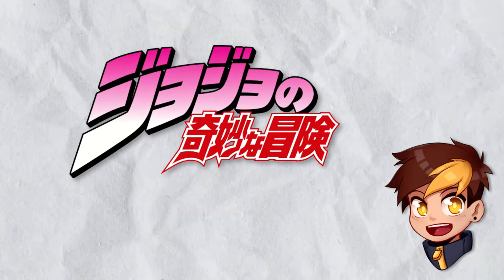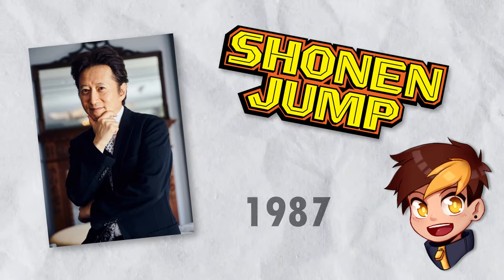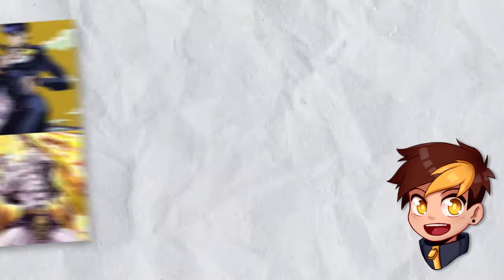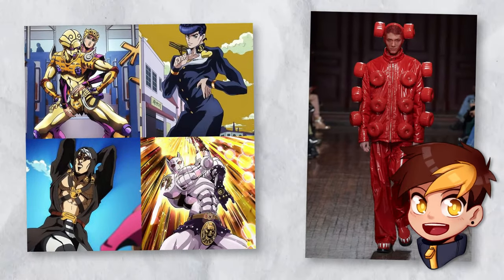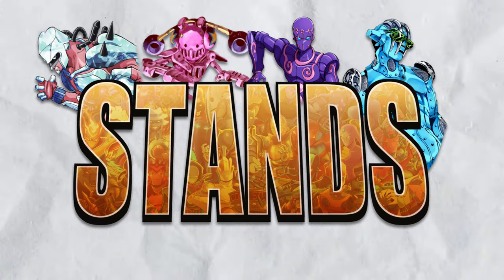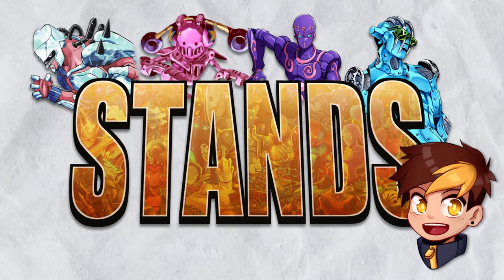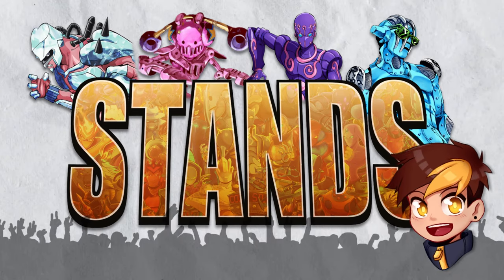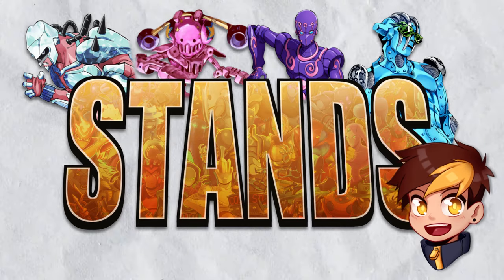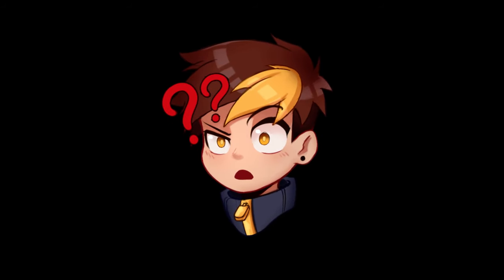JoJo's is a long-running series of manga created by Hirohiko Araki and serialized by Shonen Jump since 1987. Through the span of the series, many iconic elements were introduced — from crazy poses, to fabulous clothing designs, to stands. Probably the second best magic system out there, they're a staple in JoJo branding and a source of fascination for all of us. Which raises the question: how do I draw a stand?